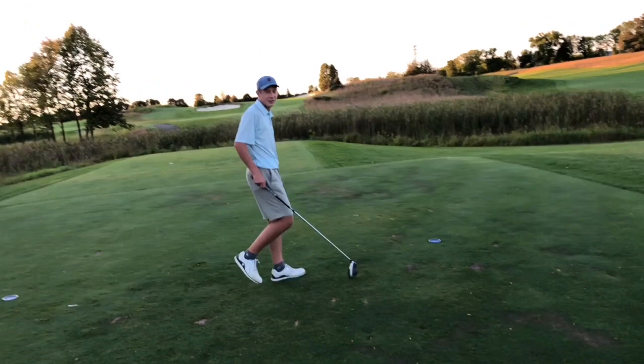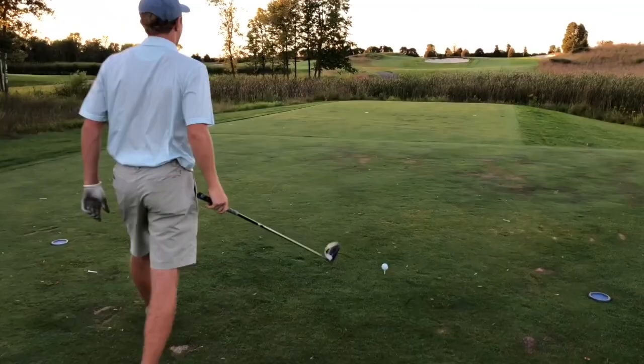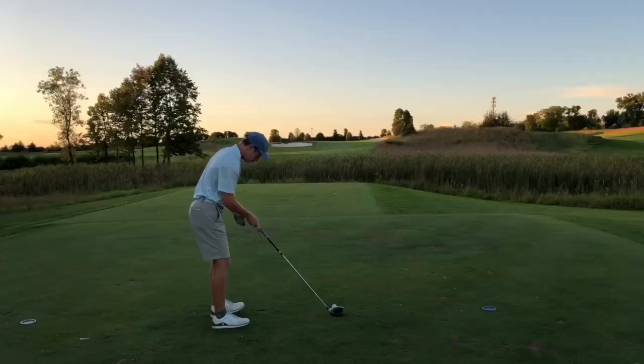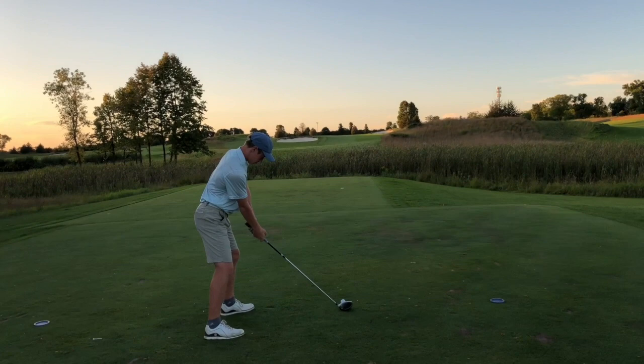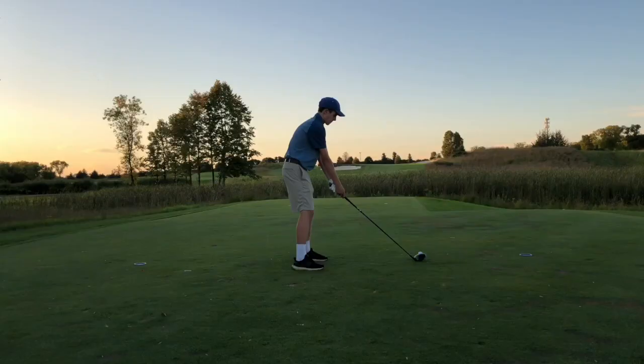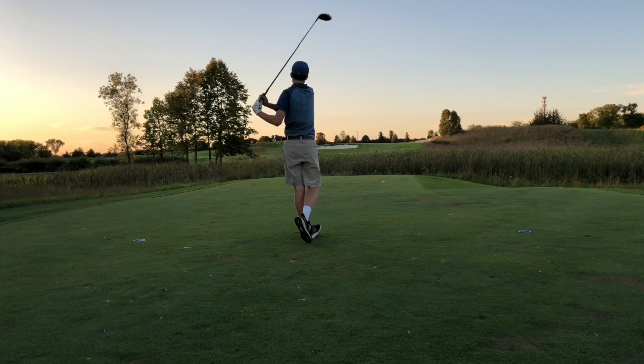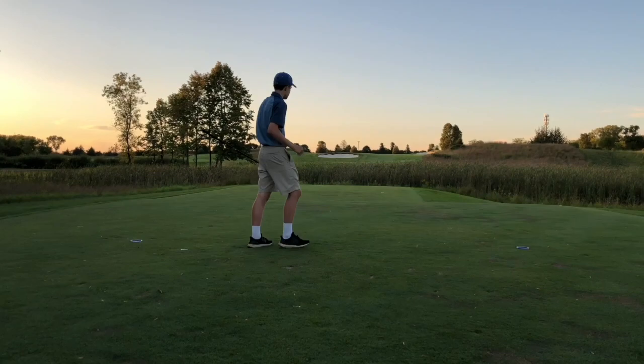Alright boys, Ian tees off on hole 8 — par 4, 421 yards. If you hit a good one, you get a pretty good kick up there, so I can get it within probably 120 to 130. Let's see it — absolutely demolished! A little right but perfect, got a kick left, right in the middle. Oh, that was so sick! That was a GM golf stinger.